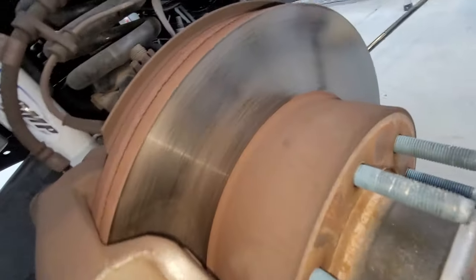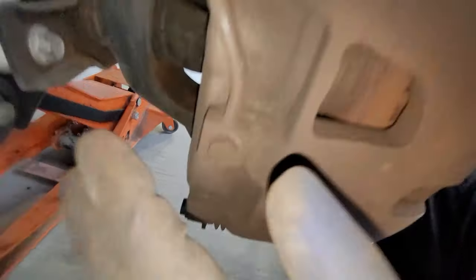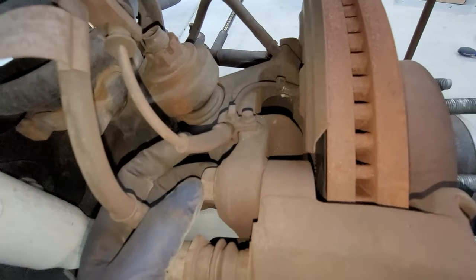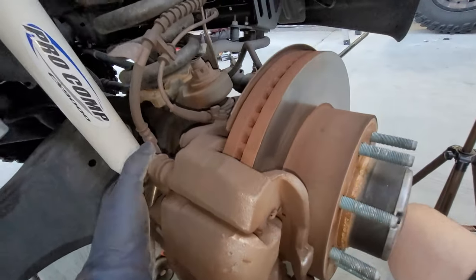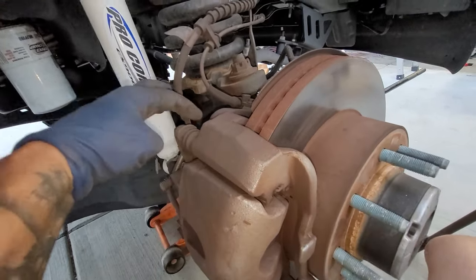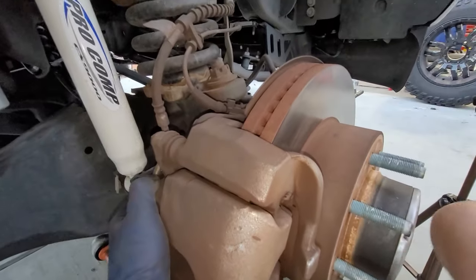Right here we have one 16mm and another 16mm — those are the caliper bolts themselves. Then this is our caliper bracket — that is a 21 millimeter bolt, one at the top and one right down below. Those are going to be on there pretty tight. If you need to for the caliper bracket, you can hold it with some pliers or an adjustable wrench if it's spinning around.